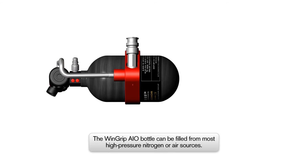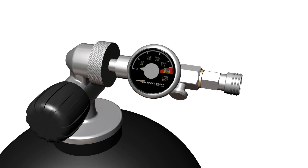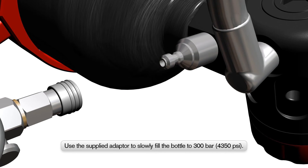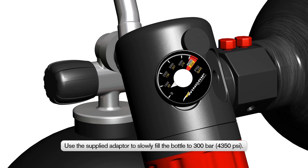Refilling the Wingrip AIO Portable Air Bottle. The Wingrip AIO Portable Air Bottle can be filled from most high-pressure nitrogen or air sources. The maximum pressure the Wingrip AIO Portable Bottle should be filled to is 300 bar, 4,350 PSI. When filling, ensure that all fittings are clean and in a good state of repair with no damage or signs of wear. Connect the adapter supplied with the Wingrip AIO to the nitrogen or air source. Remove the dust cap from the air bottle and attach the adapter by pulling back on the release collar. Slowly increase the supply pressure and gradually fill the air bottle; this should take around 1 to 2 minutes.